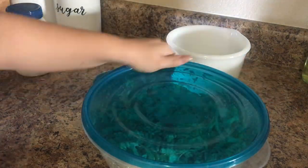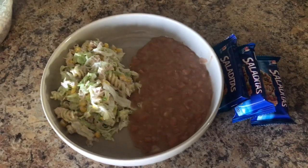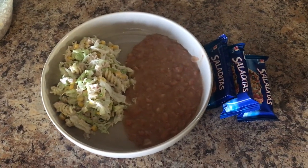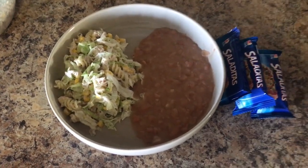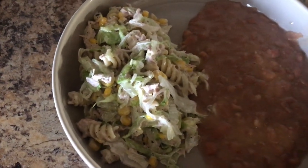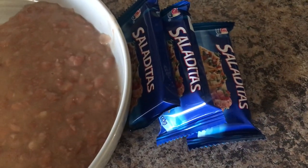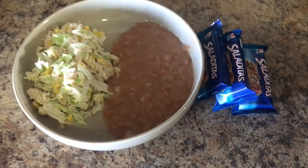I made it specifically in this container so I could put it away in the fridge and let it chill for a little bit. As a side we always have it with refried beans and Spanish rice, though I'm not making Spanish rice because we're having that the next day. We ate it with some tortilla chips or saltine crackers and fresh salsa.